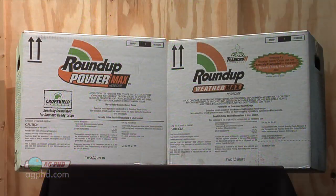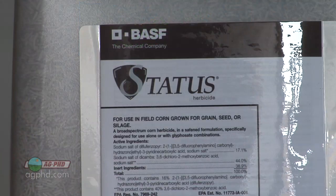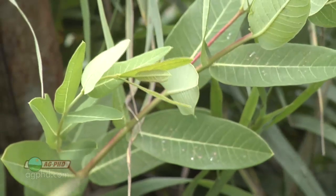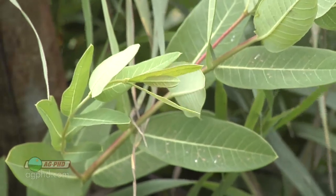Really your best bet to knock hemp dogbane back is a very strong rate of Roundup. If you can't do that, perhaps you could do some 2,4-D or dicamba and just try to burn it back a little bit and hold it down, but you won't do a good job on the root system with those — you really need the Roundup for that. That's all our time for this week's weed, hemp dogbane, but stay tuned, Iron Talk is coming up next.